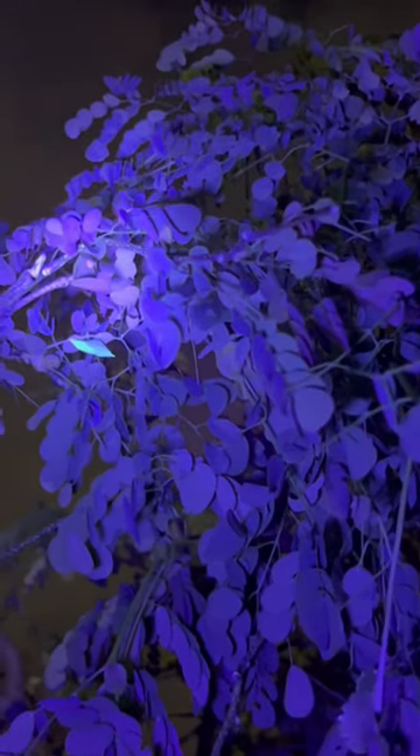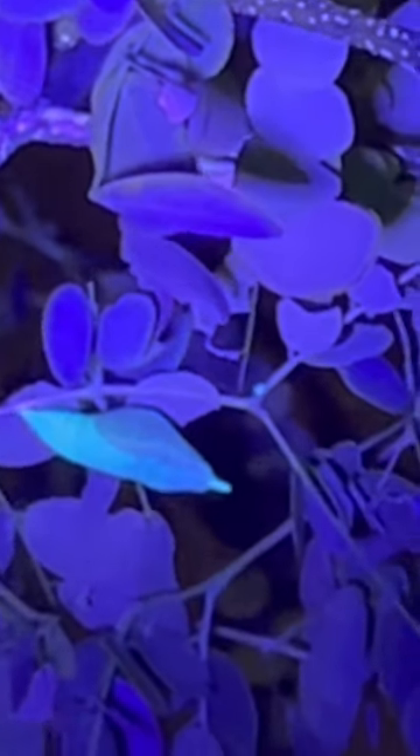Look how this sulfur chrysalis lights up green when the UV flashlight finds it. I love it.